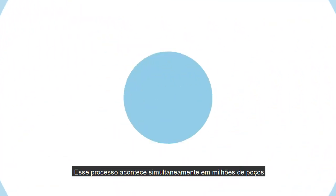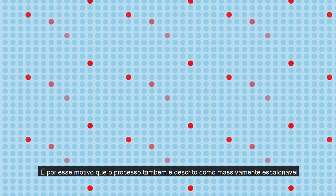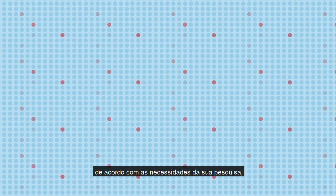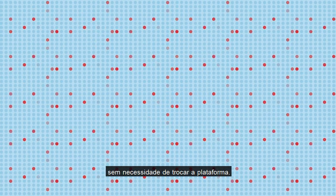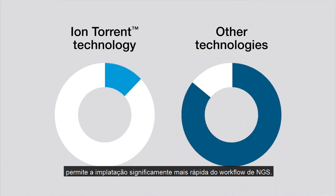This process happens simultaneously in millions of wells. That's why it's often described as massive parallel sequencing. The Ion chips help you scale the workflow to your research needs so that you can run both small and large-scale projects without the need to change platforms. And the semiconductor approach helps you implement a significantly faster NGS workflow.